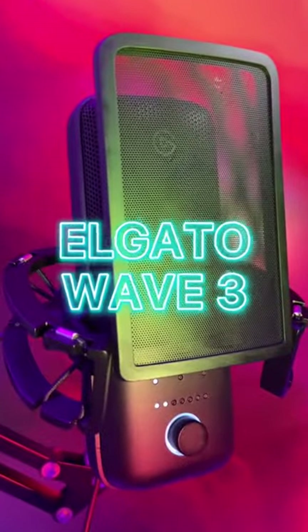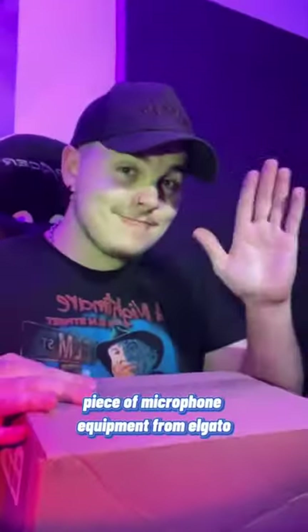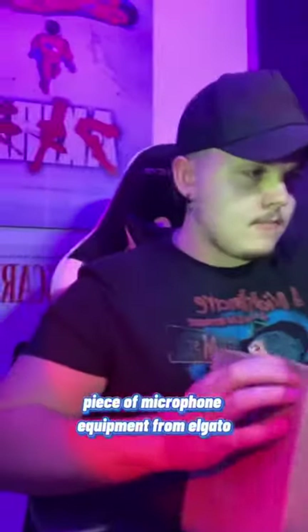Elgato Wave 3. Today we'll be looking at the newest piece of microphone equipment from Elgato.